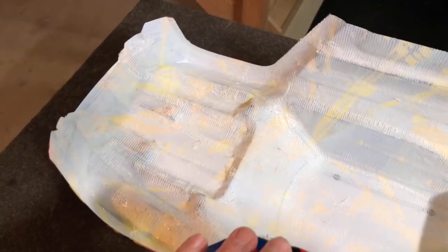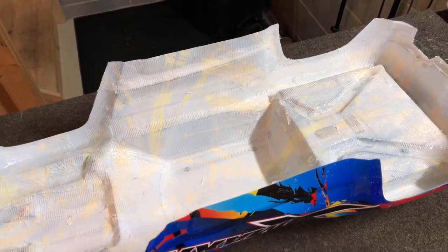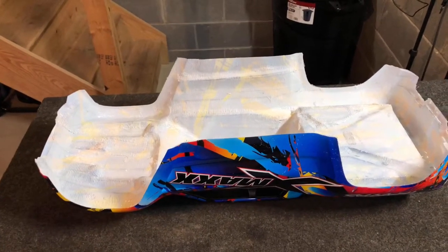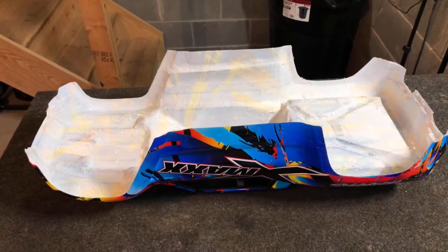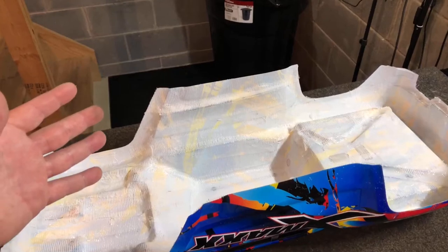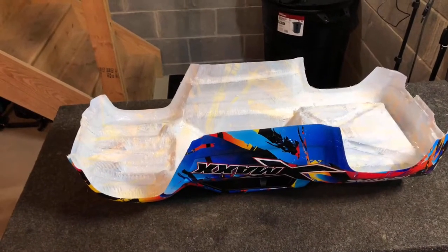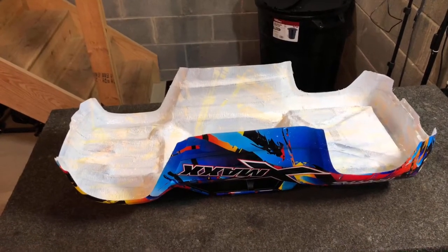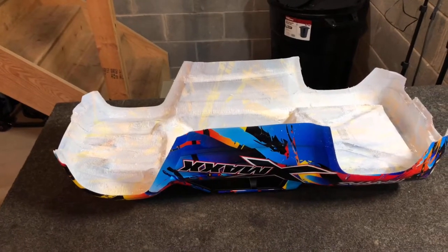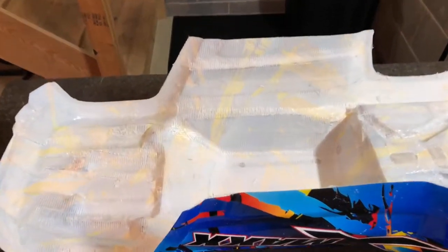It is a little painstaking, so I honestly don't know if I'll be doing this again because it does take a bit of time. My theory is - on all the supplies today, I had about $53 in supplies to do this. A new X-Max body costs $80. So if this thing holds up for a while, maybe I will do it again, but if I don't get at least twice the lifetime out of this body after doing this, it's honestly not worth the time and money to do on every body. Time will tell - worth a try though, definitely worth a try guys.